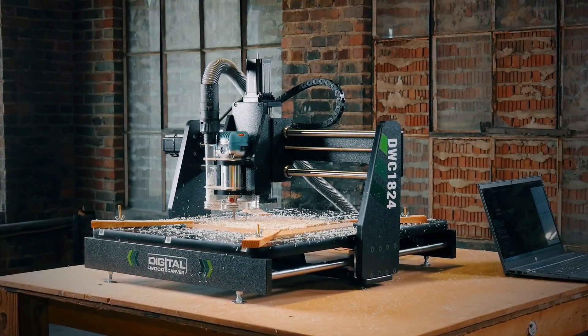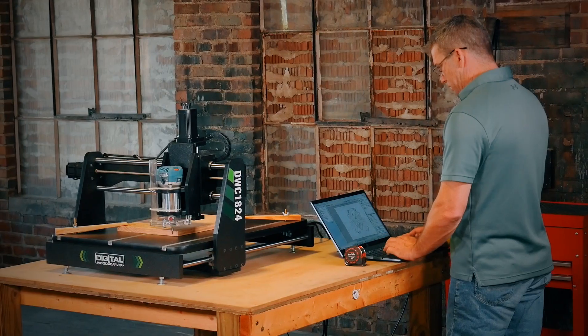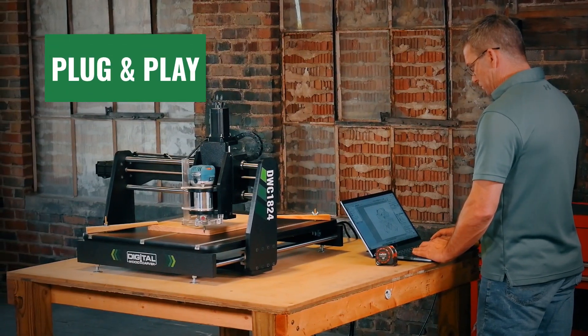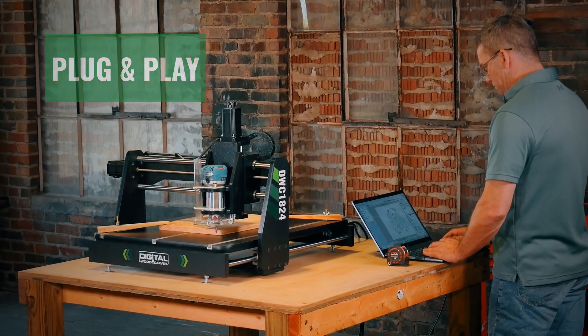With the included router and easy-to-learn design software, the DWC1824 comes plug-and-play ready with everything you need to carve. No assembly required.